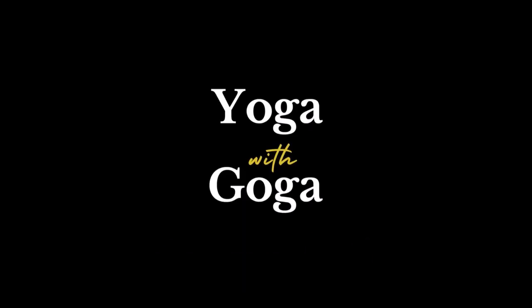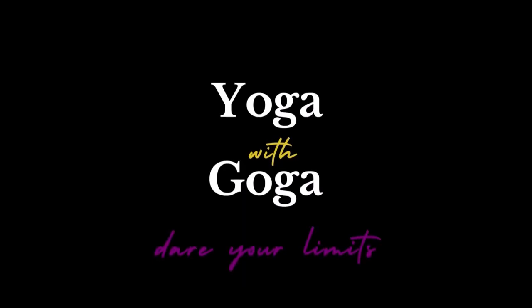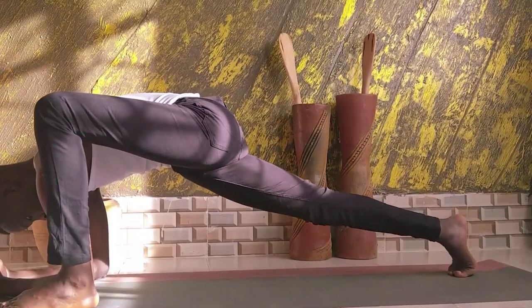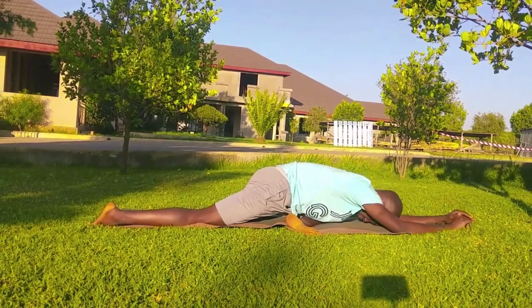Namaste yogis. It's yoga — kinda like yoga. Two years in the game, 78 postures later, it is clear hip-openers are the big boys or girls in yoga.